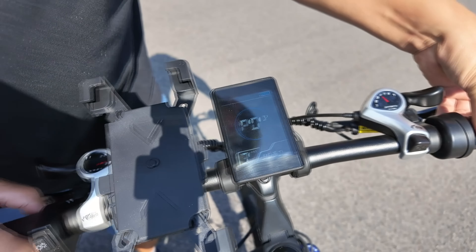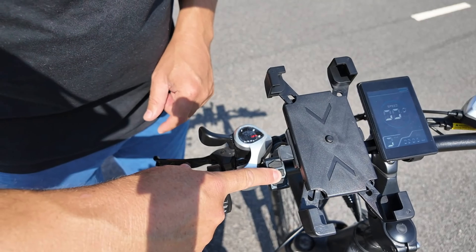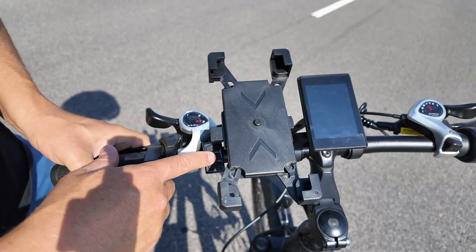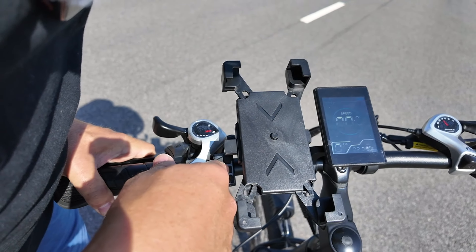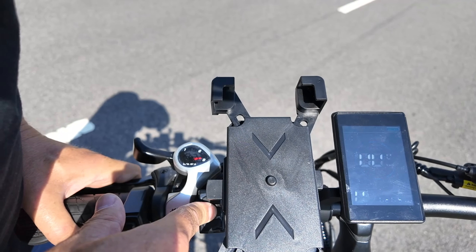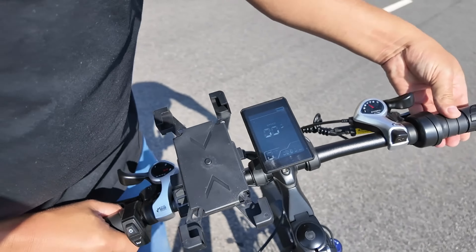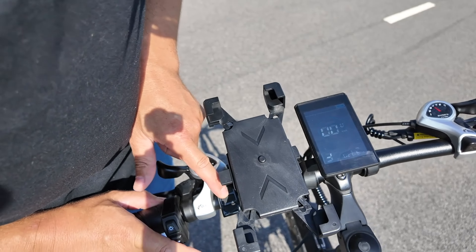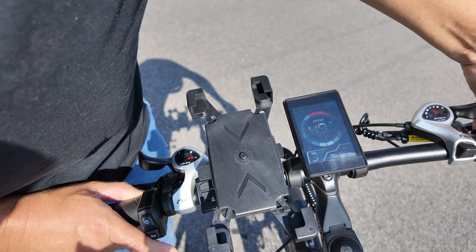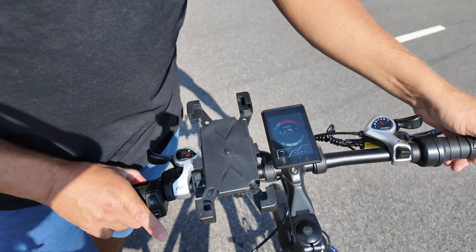Jak odblokować rower przez ukryte menu P08? Wchodzimy w ukryte menu, przechodzimy na P08 gdzie mamy 25 km/h, wciskamy sobie na 50 i zatwierdzamy przyciskiem M, po czym dwa razy wychodzimy z menu. Czasami to odblokowanie nie działa od razu – pomimo ustawienia 50 w menu, rower jedzie tylko 25.